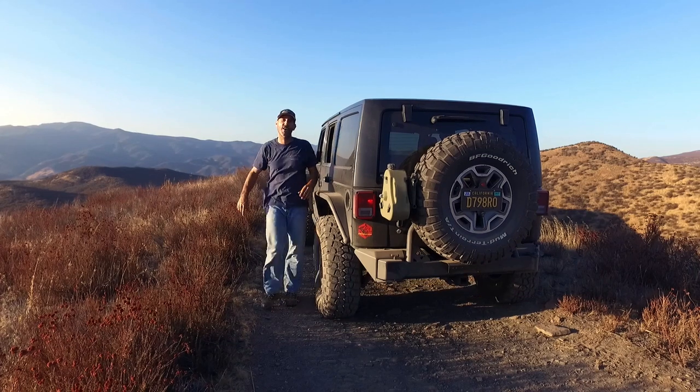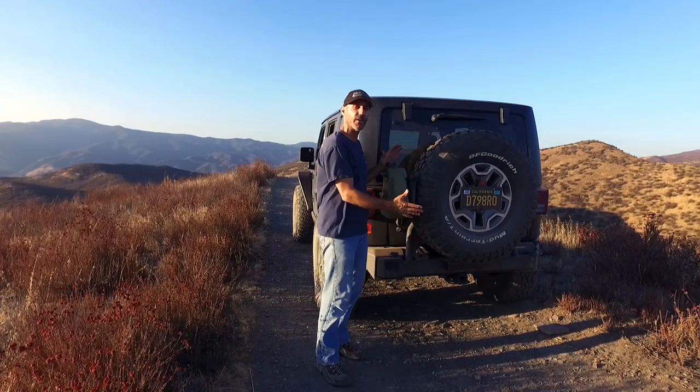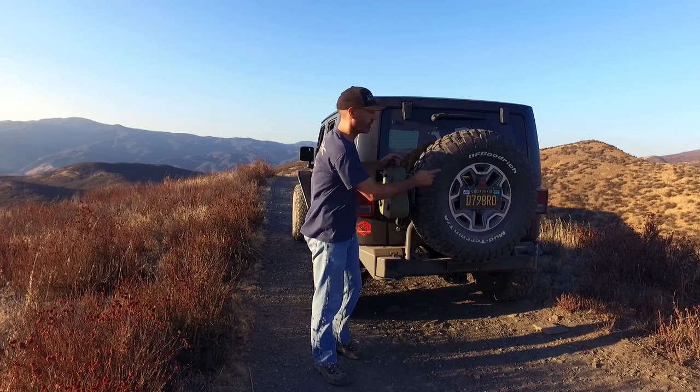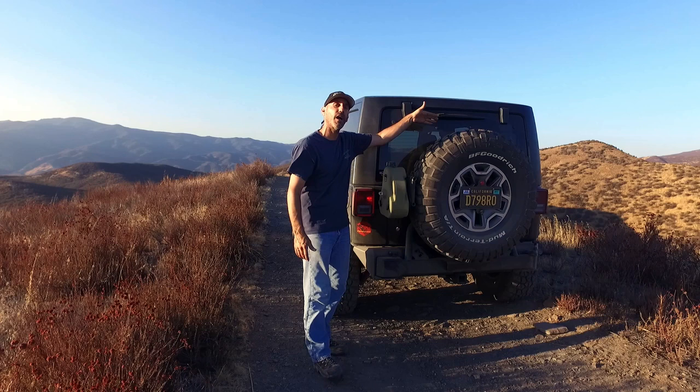Howdy, I'm Jason Lewis and today on the AutoEdit Jeep JK build-up we're gonna be adding awesomeness to the back here with the license plate relocation, third brake light mount, this cam-can mount that goes on here, and I even put a high-lift jack mount.